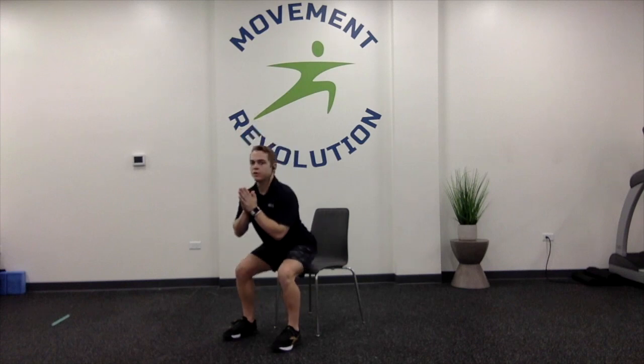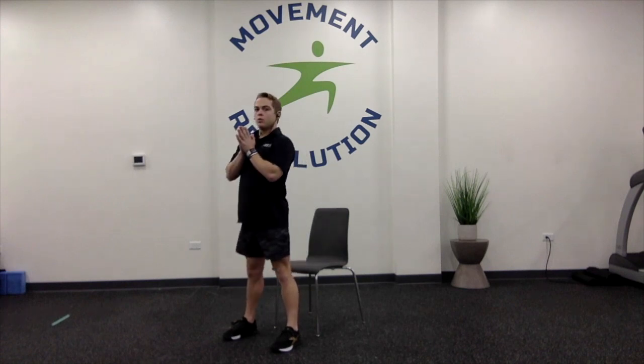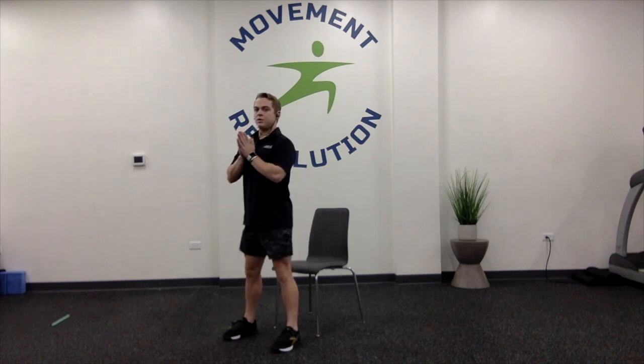Now we're thinking about using those glute muscles — heels underneath us, we're going to nail our toes into the ground, nose over toes, and do sit-to-stands. If you want to do squats, go ahead and do squats, just try to tap the chair instead of sitting all the way into it. We're going to go for ten: one, two, three, four, five. For the last five I'm going to go into squats: six, seven, eight, nine, ten.